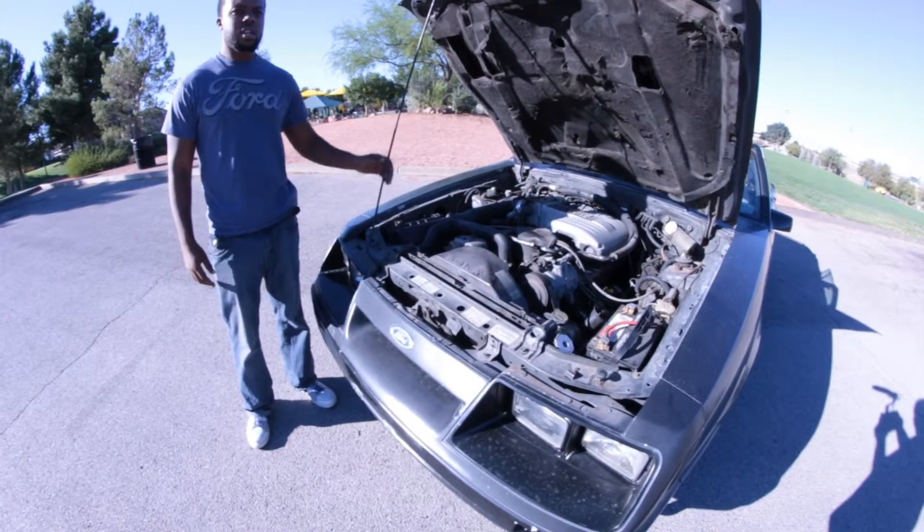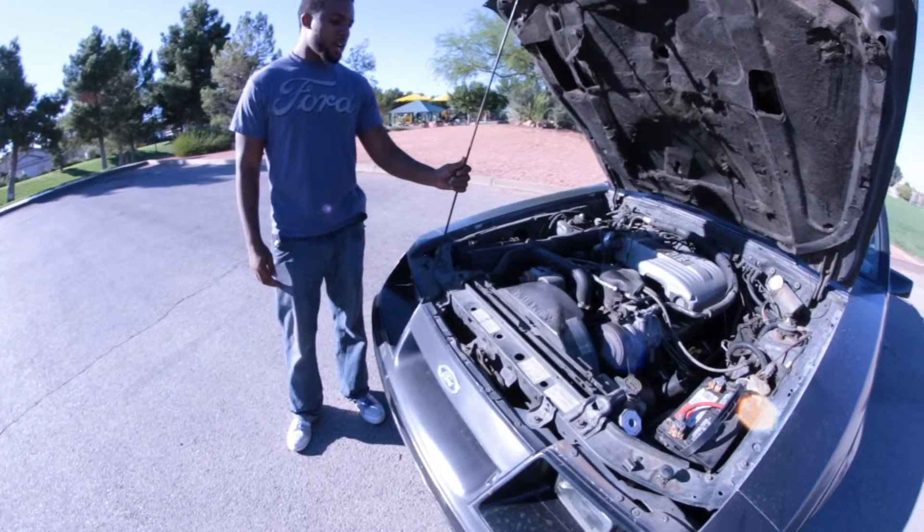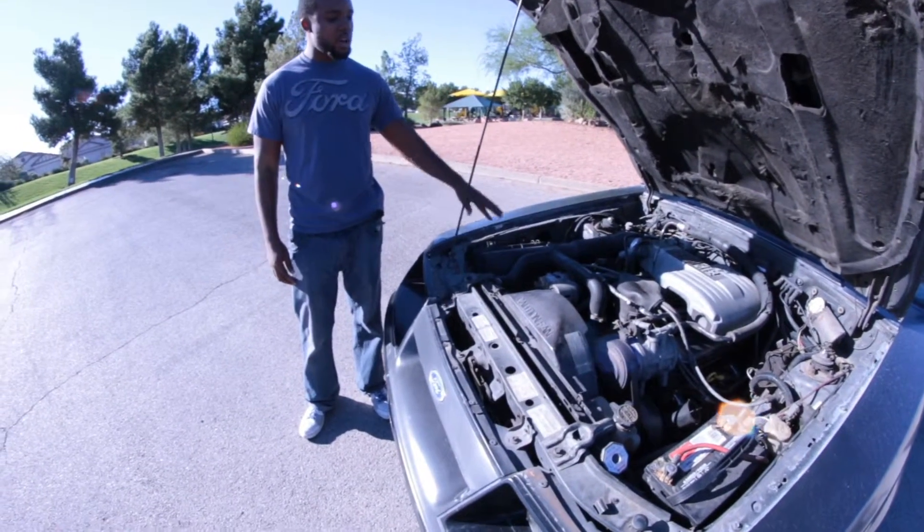This is my '86 Mustang GT convertible 5.0. Currently everything is pretty much bone stock besides the full exhaust.